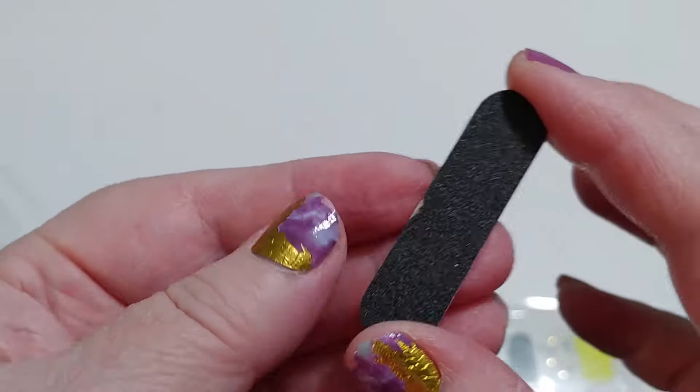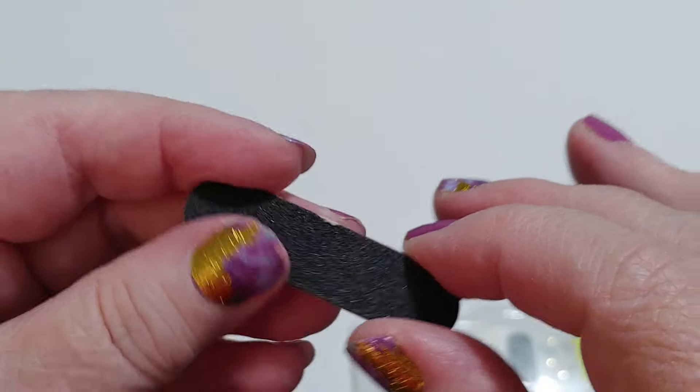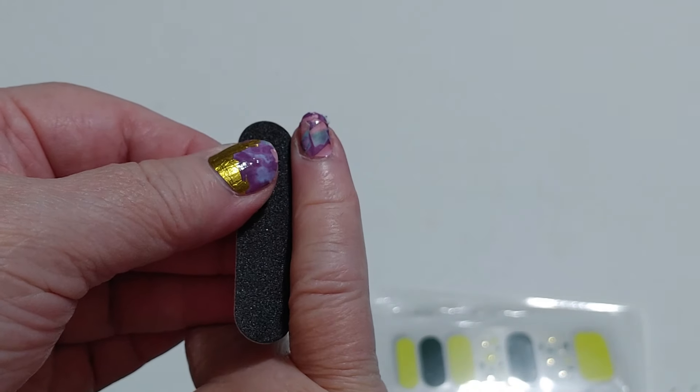The smell triggers my asthma. So this came with the teeniest, tiniest little nail file you ever saw. It is super small — it's about as tall as my baby finger.